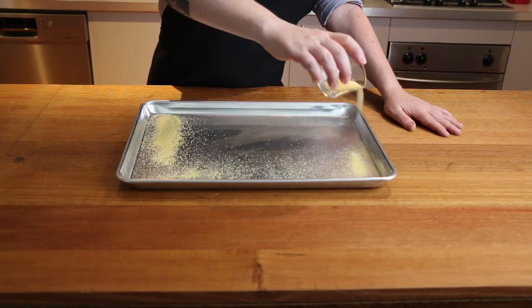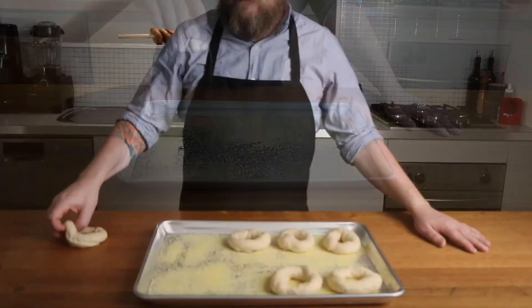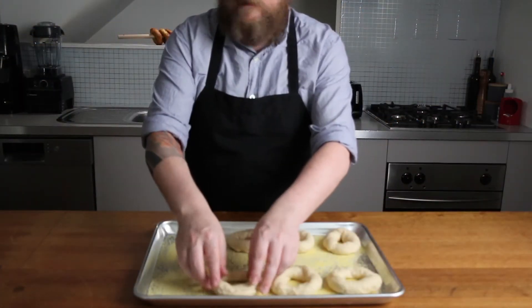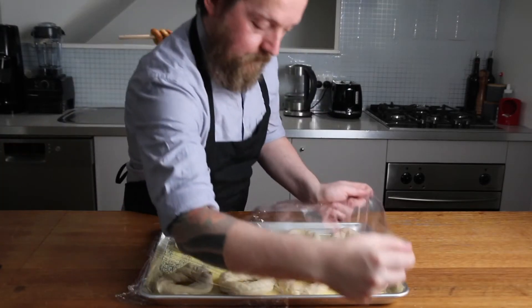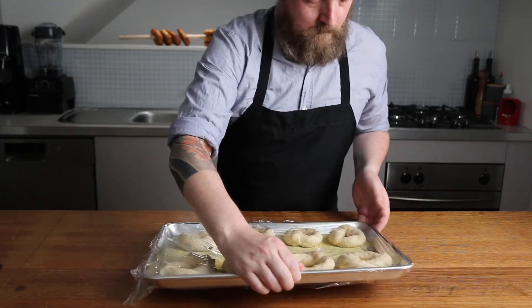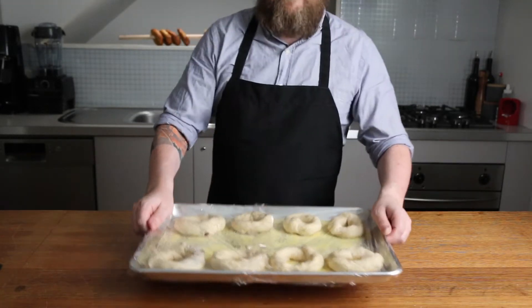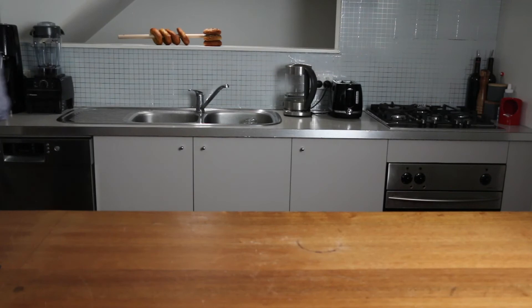Cover a tray that will fit in your fridge with cornmeal or polenta and place the bagels, making sure there's space in between them. Cover with plastic wrap and let sit on your bench for an hour — this will kick-start the proofing process. After an hour's rest, place the tray in the fridge for 24 hours or overnight.